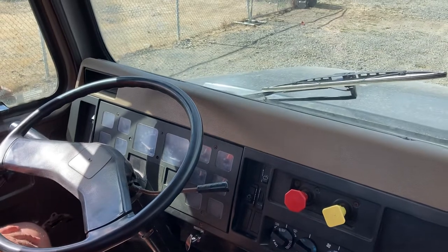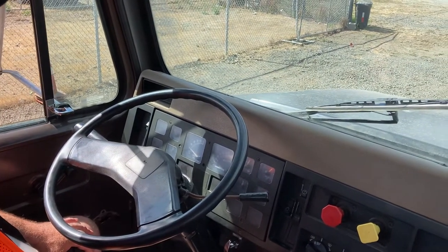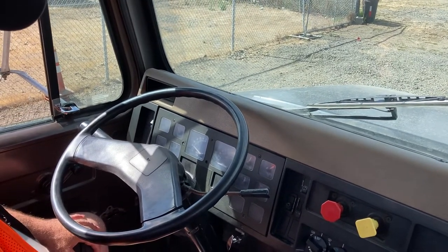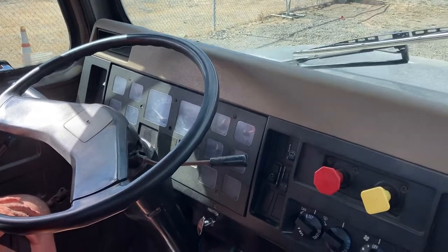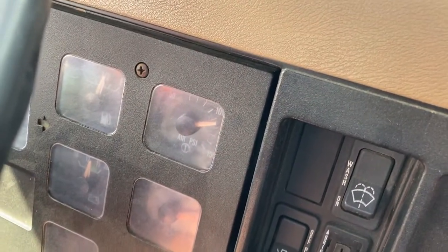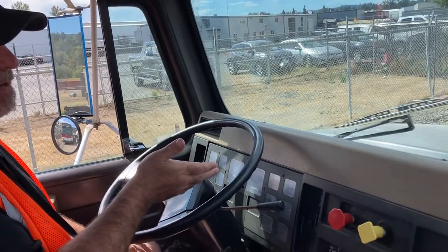I'm going to speed it up a little bit. Now I expect my governor to cut out between 120 and 140 PSI. That's my air dryer that I heard, and that tells me that the governor cut out. I'm calling that at 130 PSI.